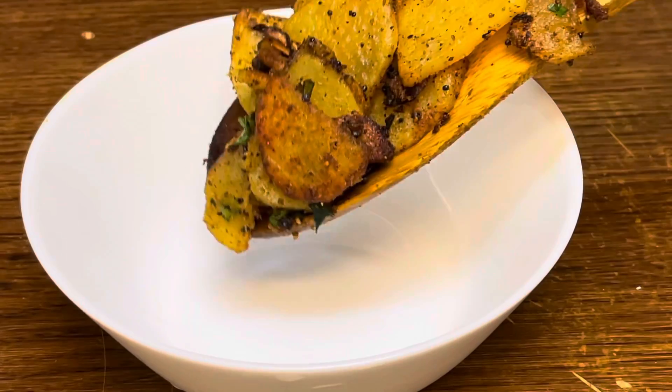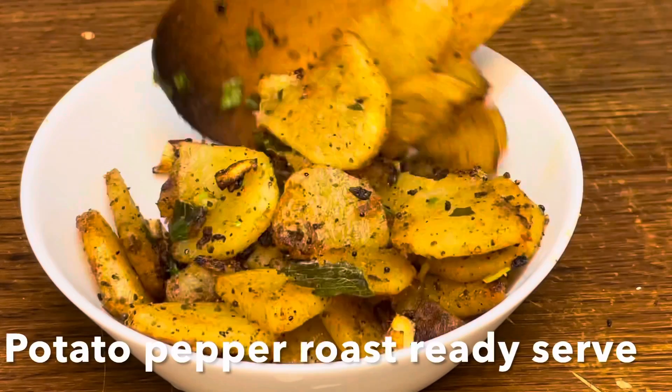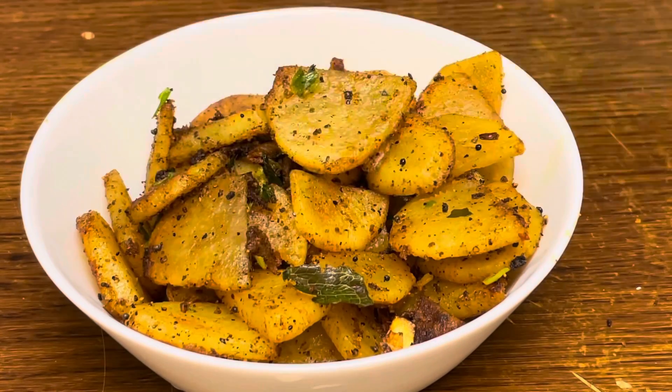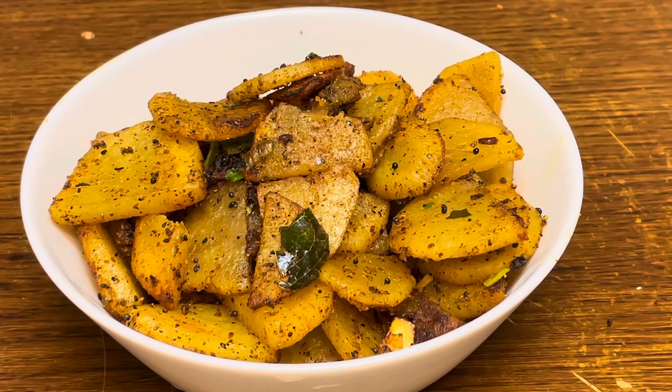If you want to eat this recipe, it will be a great chance. Try it again. If you like this video, please like and share this video.